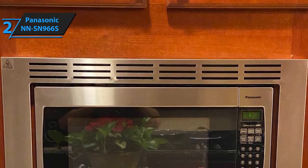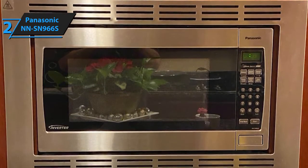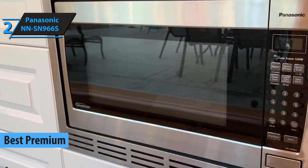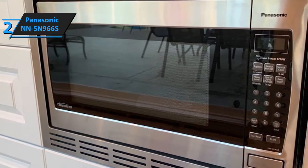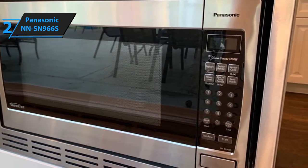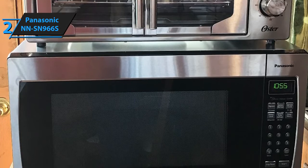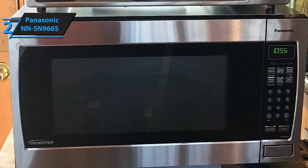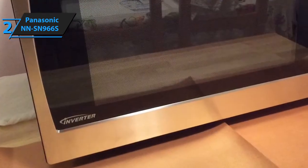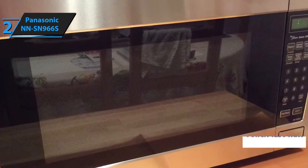Panasonic is the brand that you can rely on — they are industry leaders in various branches and fields, including kitchen appliances. We've picked their NN-SN 966S as our best premium pick, so if you're not afraid to invest a bit more money, we're pretty sure you will like it. The dimensions measure 19.44 inches by 23.88 inches by 14 inches, and it weighs about 37 pounds. The reason it is much heavier than models of similar size is that it is made of much more durable materials. In terms of raw performance, the NN-SN 966S packs 1250 watts of power, making it the strongest microwave out of the four reviewed thus far.